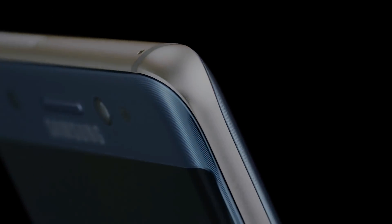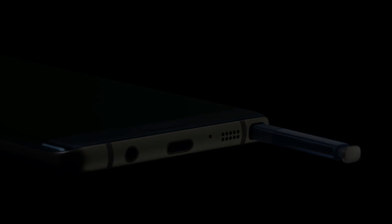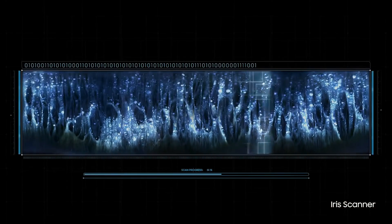Hey, what's going on guys, welcome back. Samsung has done it. Now I totally understand that what they did is for the greater good, but they have done away with one of my most beloved features of the Galaxy S9 and the Note 9, which is the iris scanner. Yes, it's true — you just won't find any iris scanner on the Galaxy S10.